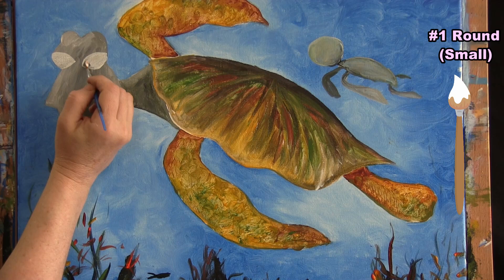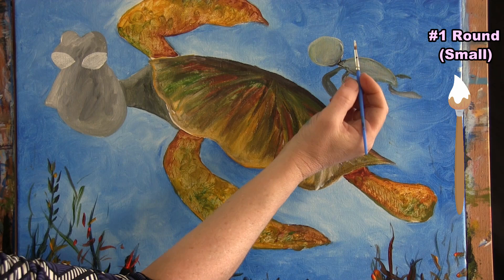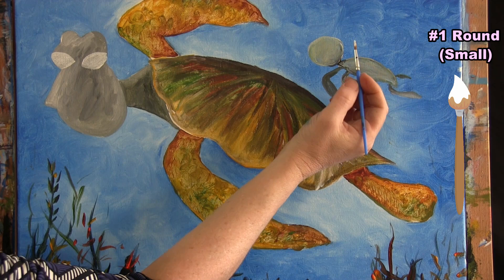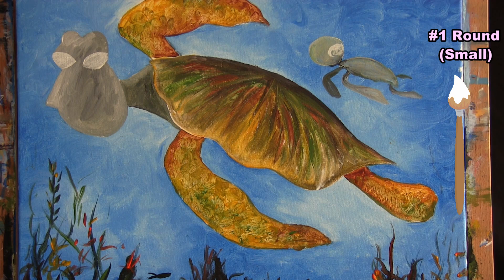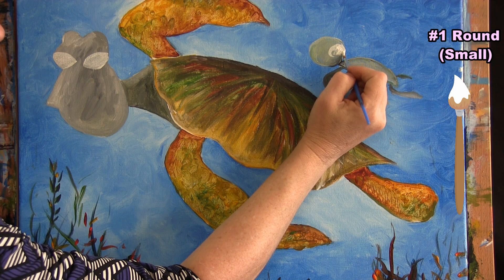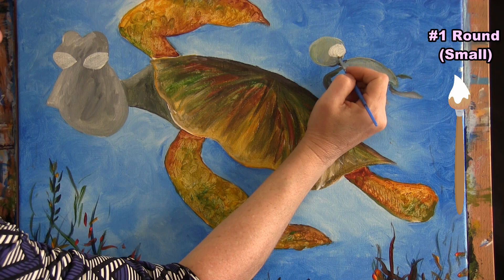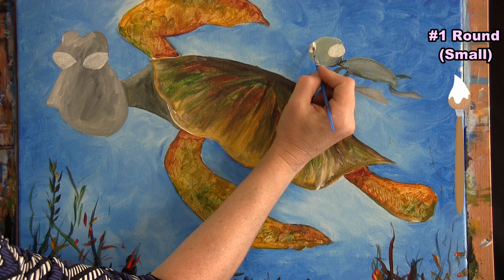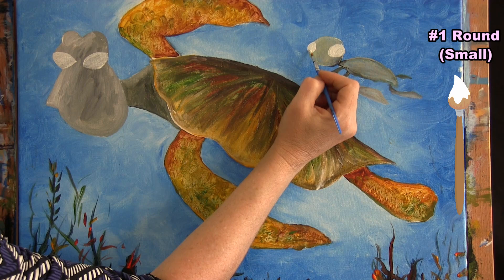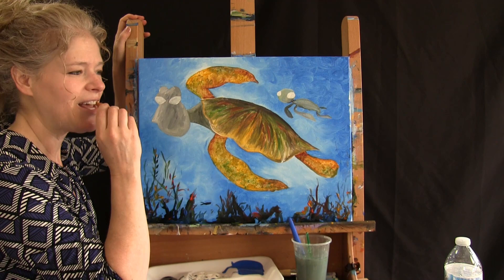I paint the second eye on the big turtle with white in the same almond shape. Then for the baby turtle's eyes, I do a big circle eye — coming really far over, almost halfway into the face — and paint it white. If you go outside the head a little, that's okay; it'll make it look nice and big and curious. Then another partial eye on the other side, just a partial circle since we're only seeing part of it. Wash and dry the small brush for the next step.